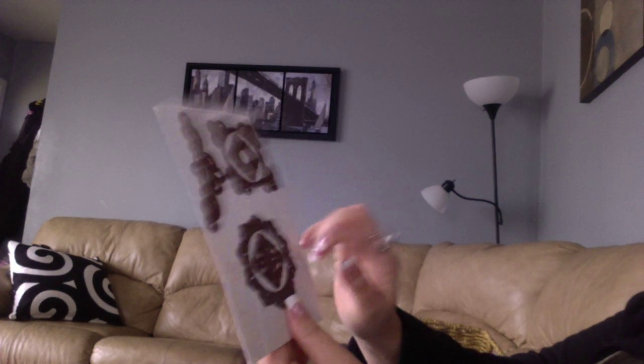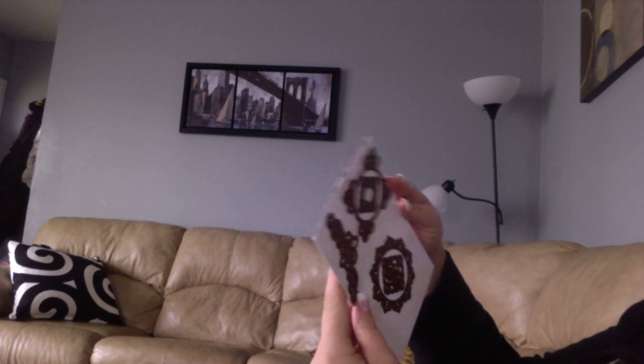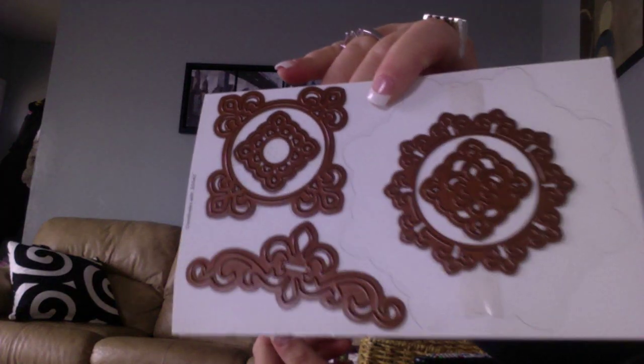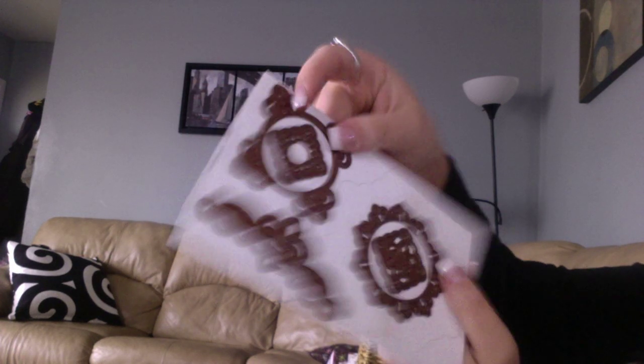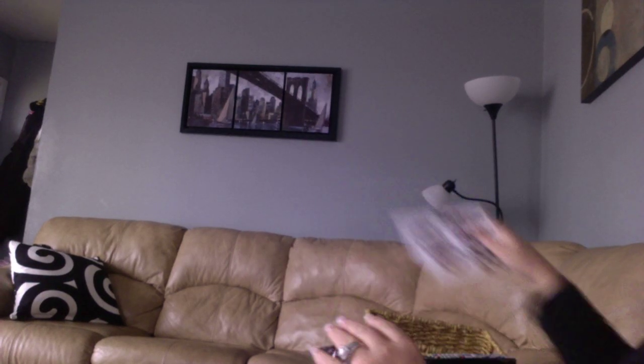I also have this set of Spellbinders dies. It's a mix — they're all from a set but missing the big one because I use that a lot. I'll never use these smaller ones. There are five dies total and they'd be cute little accents on cards, just not my style. These will be $11 plus shipping — shipping shouldn't be much since they're little. Just ask for the Spellbinders dies.